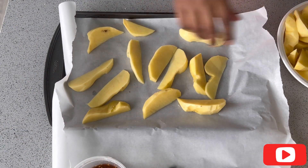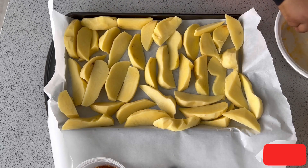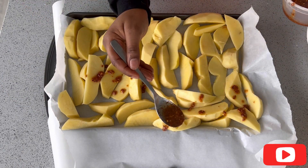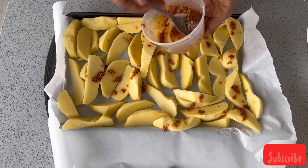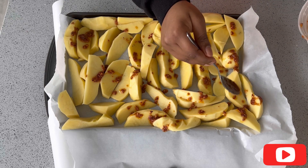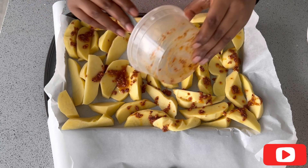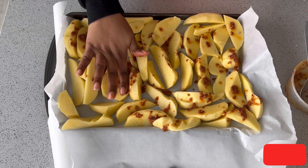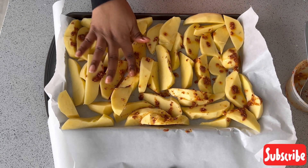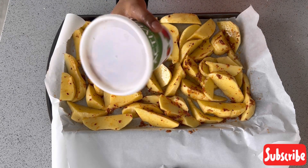I placed parchment paper over my baking pan and arranged all the potatoes — it's quite a lot, but I like doing things in reasonable quantities so I don't have to redo it over and over. I applied the mixture as you can see, really coating the top, then used my hands to massage it in. You can wear gloves if you want, but I was eating it alone and my hands were washed.